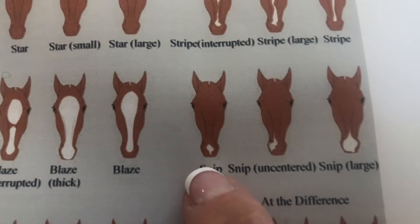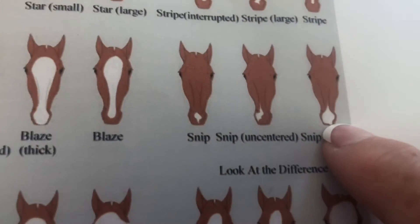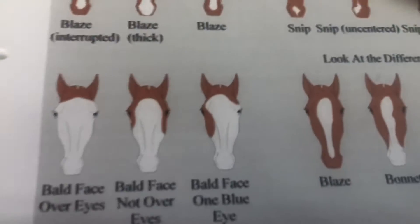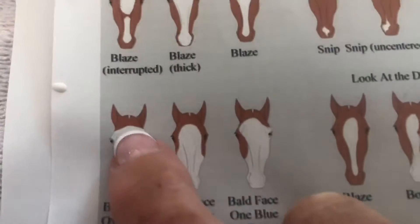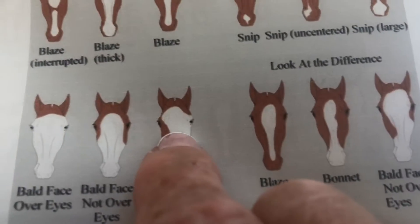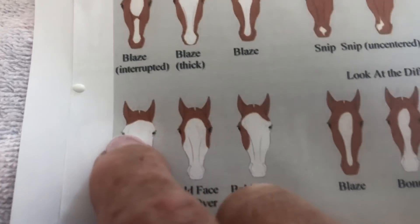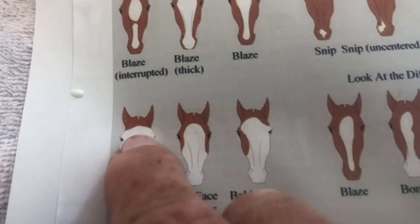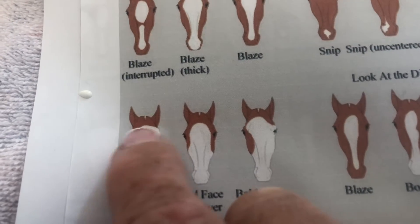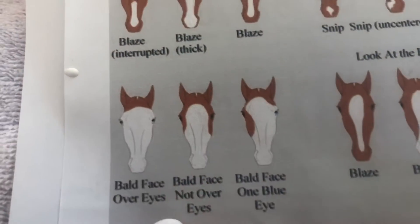The snip is on the nose — some have a small snip, some have an uncentered snip that's not exactly in the middle, and then a large snip. We have a really pretty paint at the farm named Envy — she has a big bold face with one blue eye and one brown eye. Look up the Native American medicine hat marking — it's a specific pattern considered good luck, and the chief was said to ride that horse.